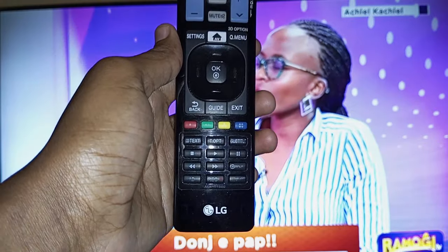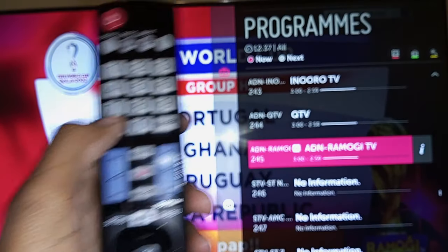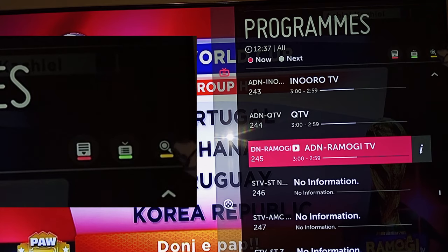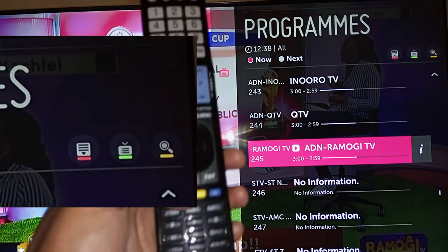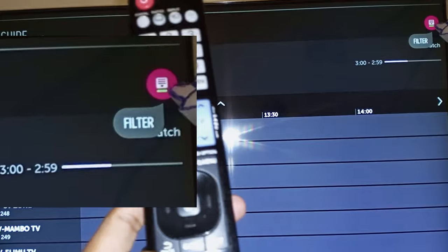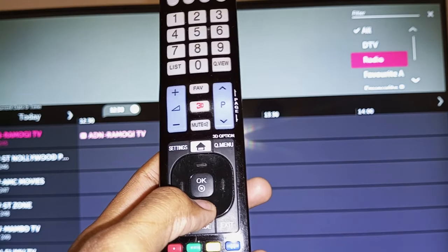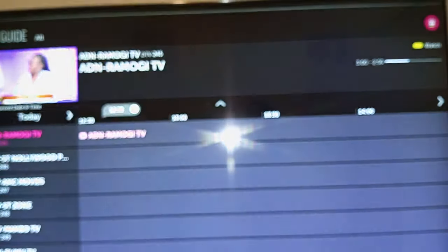I'm going to first use the normal remote and then the magic remote control. If I press the list button I can see the special functions in the top right corner — red, green, and yellow. I don't like this because it's very hard for colorblind people to differentiate between red and green. The green button opens the TV guide, and at the top there's a green icon to enter filter mode — I can select digital TV, radio, favorite groups, and so on. Pressing yellow selects watch.